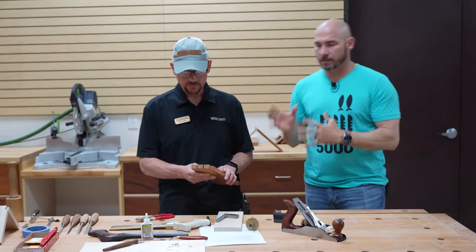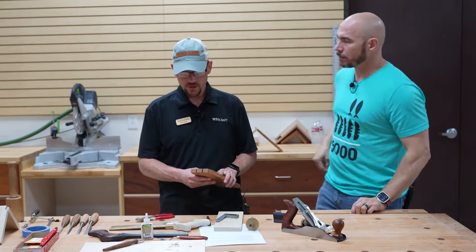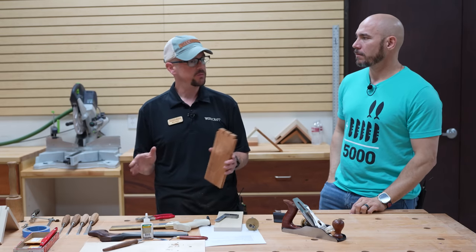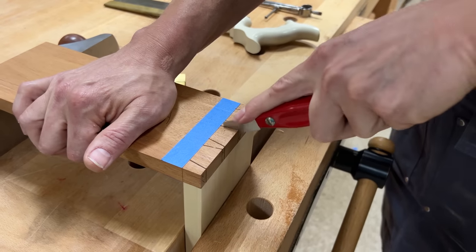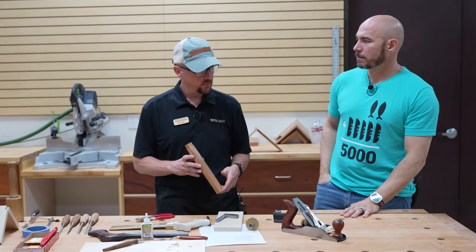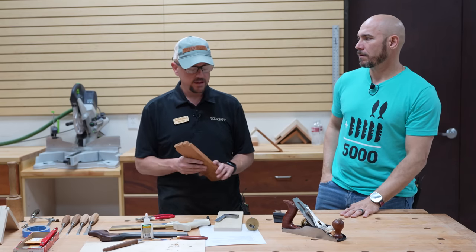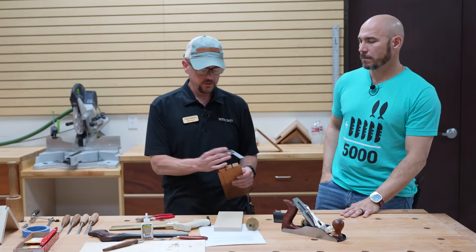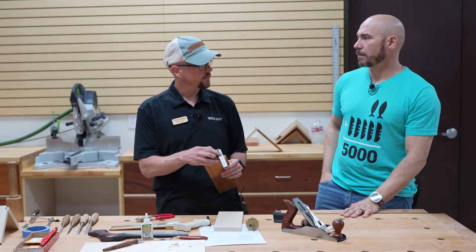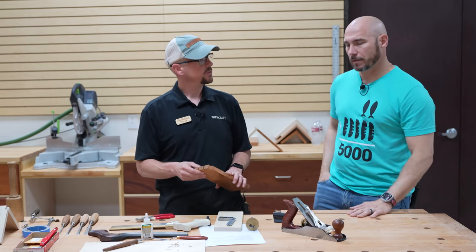Now that the tailboard is cut on the table saw, what about the pin board? The pin board you lay out and cut just like you would with hand cut dovetails, using the tailboard to reference for your marks. Cutting the tailboard on the table saw saves time but also ensures that your tail is completely square — it takes any human error out of it, as long as you get the setup correct.